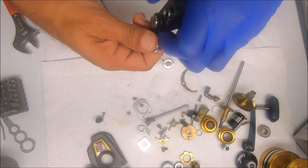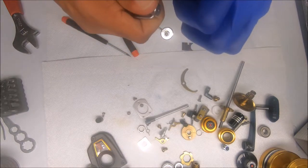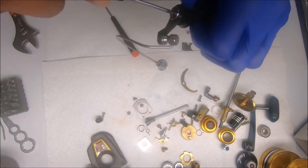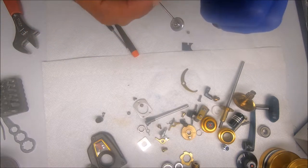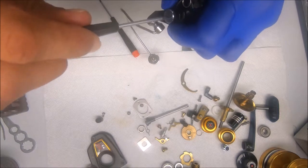Put it on part of the way, hold on to the spring, lift the bail arm up, and slide it over into the groove. Now it should be smooth sailing from here.